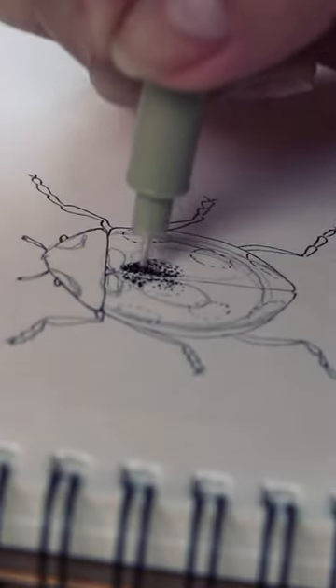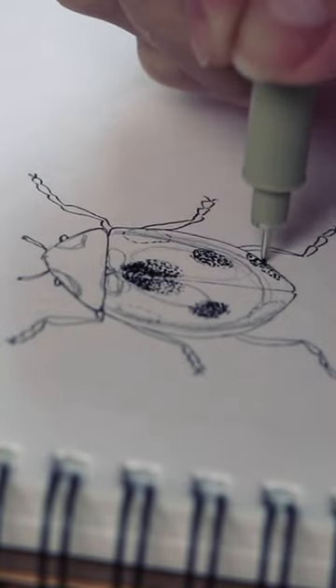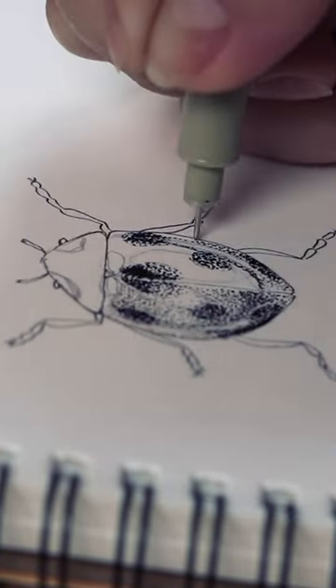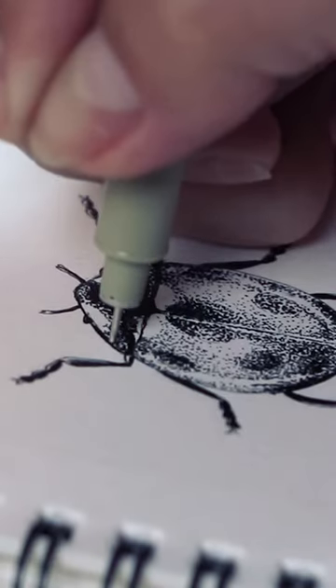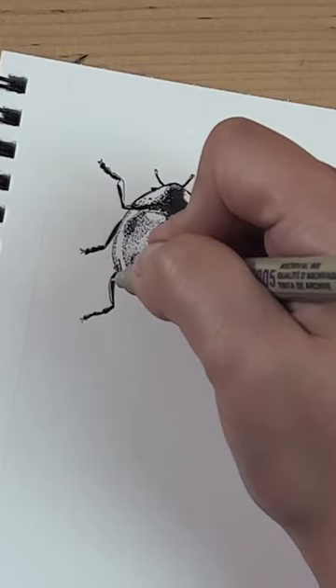And now with your pen do some stippling on the rounded shapes, making them darker like this, and add less dots around the shape so it looks lighter. Try to leave the oval shapes we drew with the pencil white so they look like a light reflection.